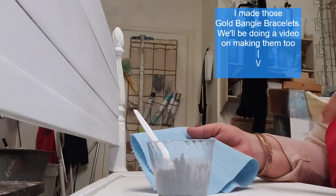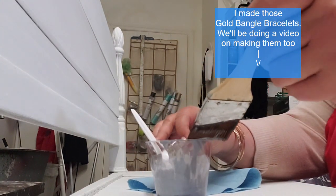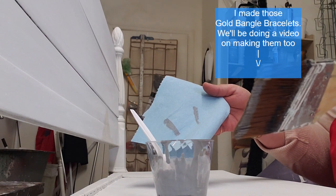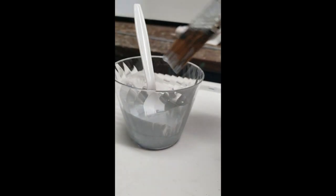It goes on a little dark, but it dries sheer. And if we're going for the aged look, we want it a little sheer and soft. So you're not dry brushing - you're just blotting so that it doesn't drip. It dries on very easily. And I like this glaze also because if you keep a towel with you and you don't like what you've just done, wipe it off - if you're quick.